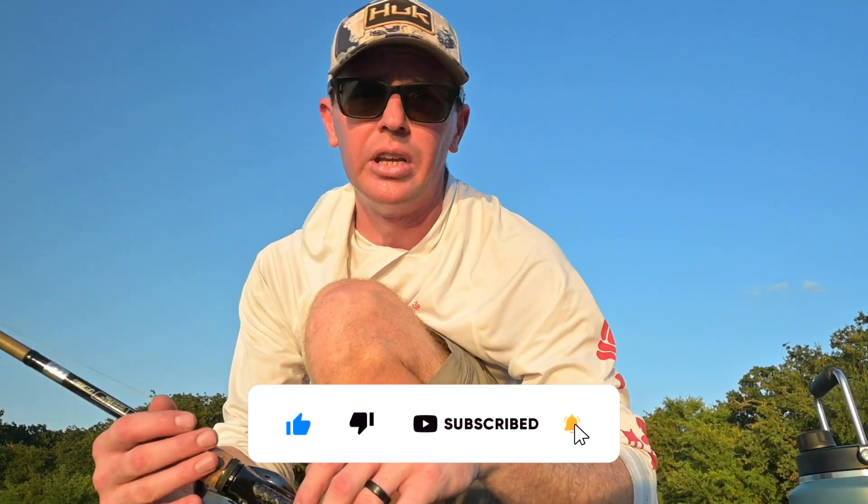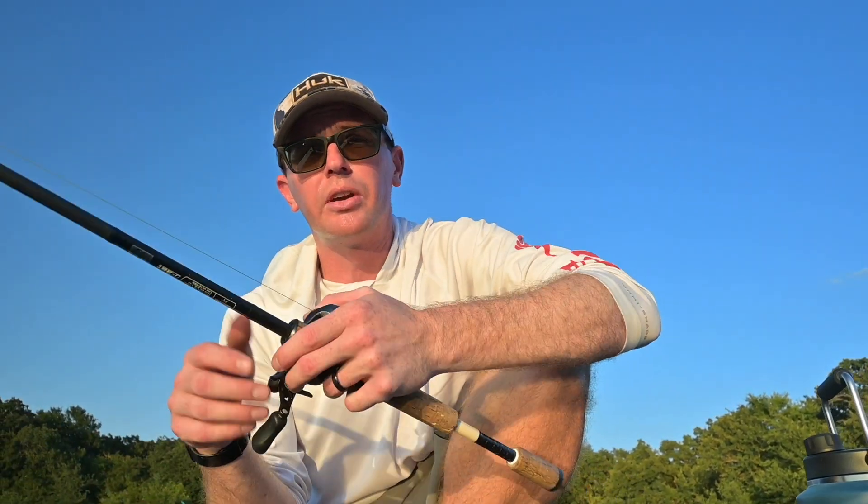Thanks for coming along for the video — hopefully you found this helpful. Links are in the description, and if you have any questions on the battery feel free to leave a comment below. Something else to consider when going lithium is how you're going to charge it — if you're wondering whether your current charger will work, check out the video linked here. Like and subscribe to the channel — we'll see you next time.